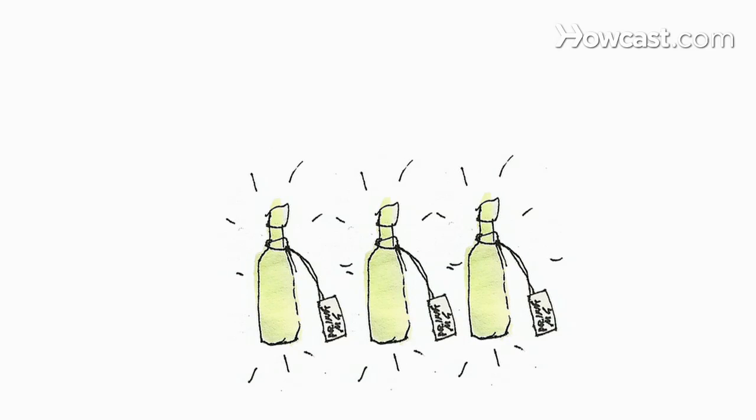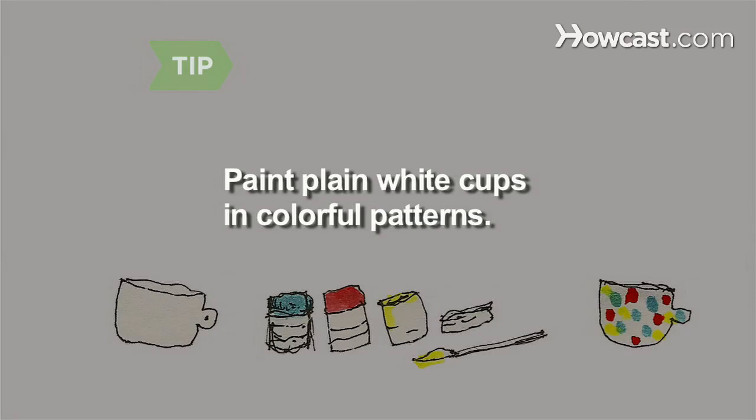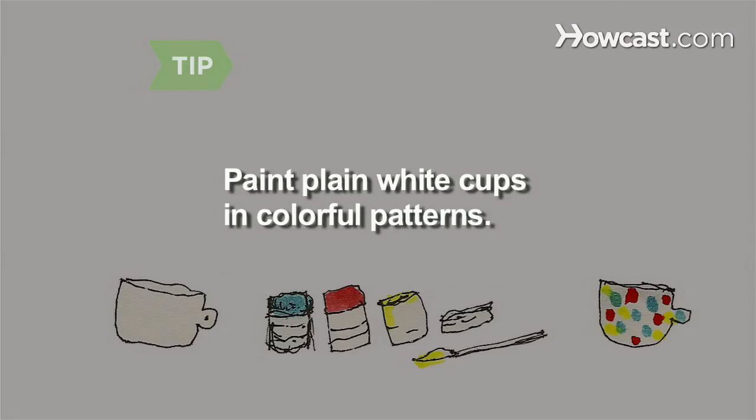Step 2: Hit flea markets, yard sales, and thrift stores for interesting teacups and saucers, teapots, hats, and vintage bottles to hold 'Drink Me' signs. Buy white cups and saucers at a dollar store and paint them in stripes, polka dots, and other colorful patterns.